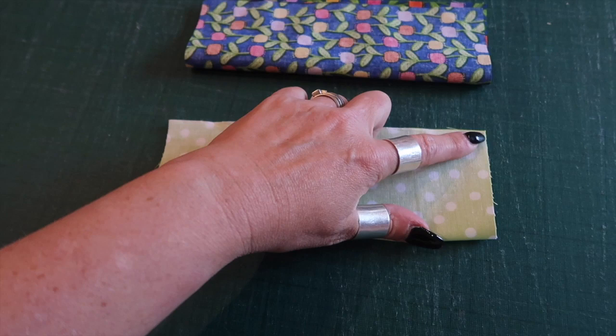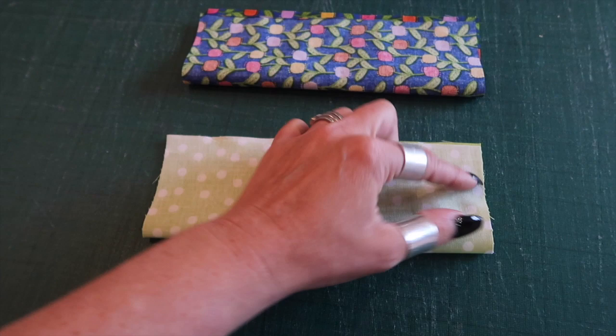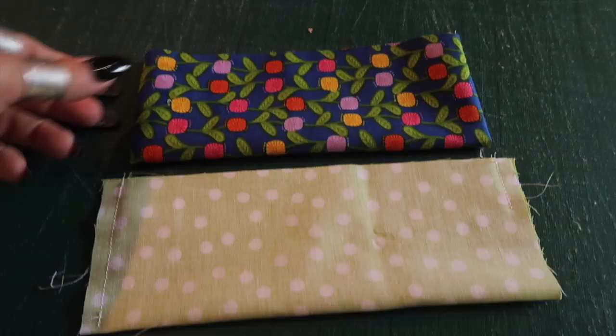For your lining, you're going to sew down one of the short sides and about a quarter of the way down from the top edge, leaving the bottom three quarters unstitched. Then trim back your seam allowances on your outer piece by half and turn this one the right way.